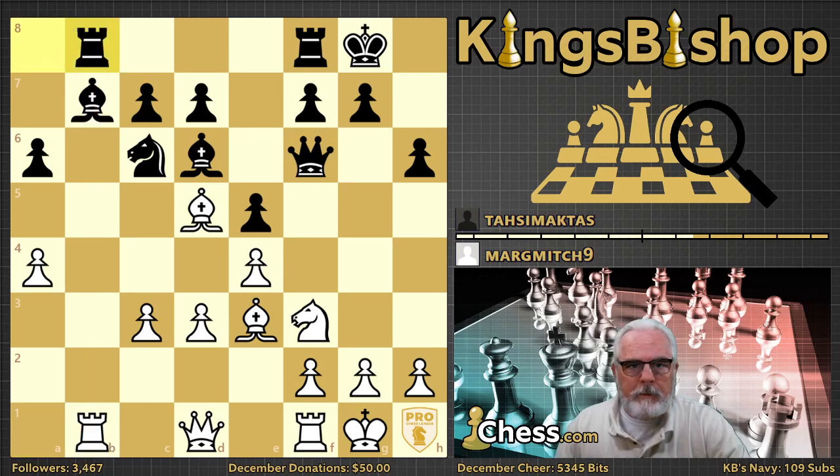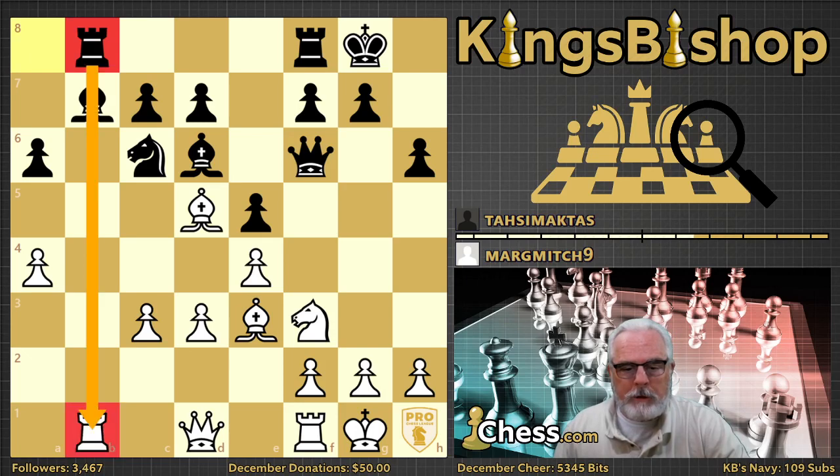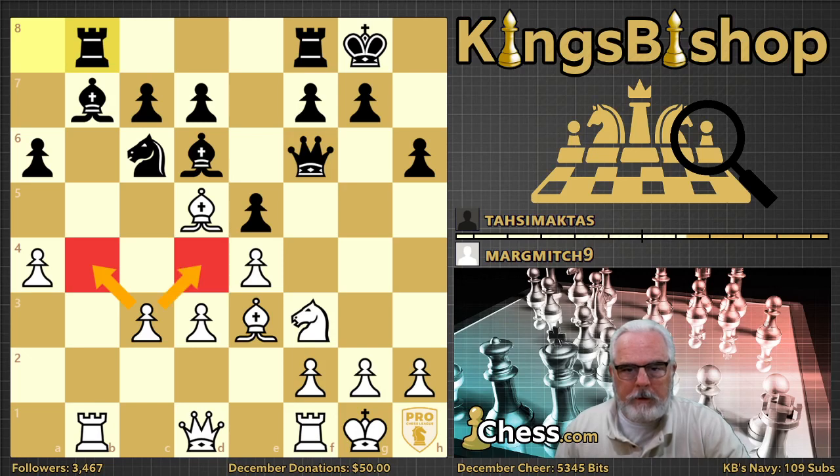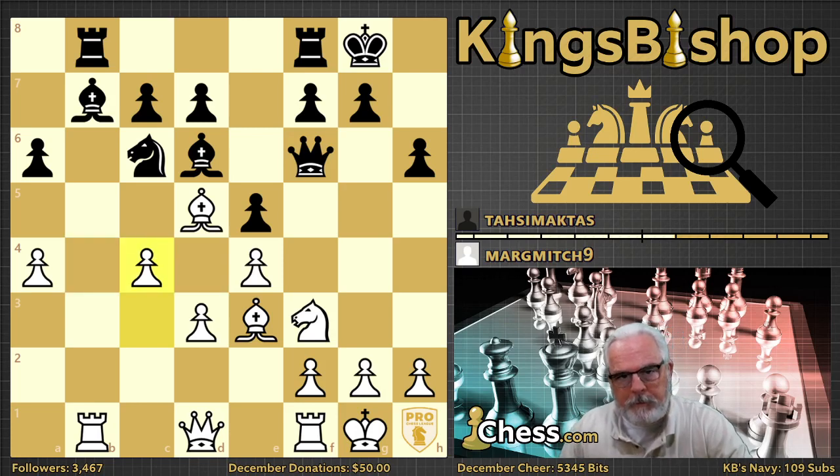Rook a to b8, ready to not only defend the bishop but to challenge this rook on b1. C4 is a good move because it threatens to play c5. But whenever you move a pawn, you might gain something, but you often lose something. Whereas this pawn was prohibiting the knight from any kind of entry into white's territory, by moving the pawn these two squares become weakened — particularly the b4 square. Though it's a good move because it has potential attacking value, keeping the pawn back is probably more resistant.